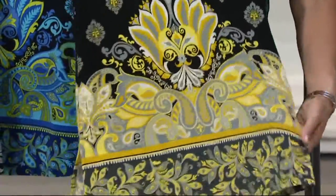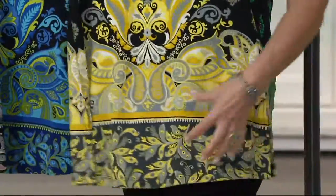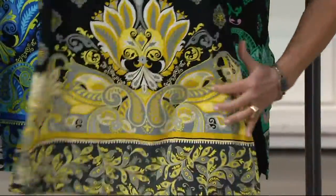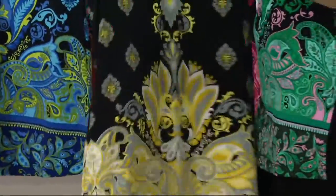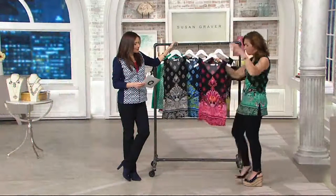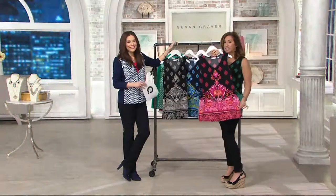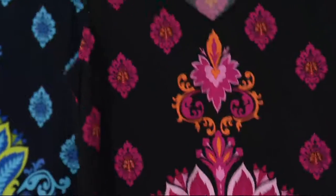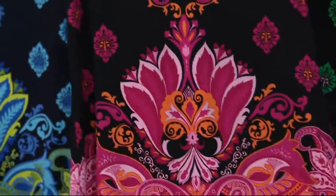Gorgeous V-neckline. A border print — border prints are very expensive to do. It's like a scarf print. We have to actually print a block, and each one is printed separately. We do extra-extra small to 3X. Look how gorgeous that is — that's the pink. I love any time pink and orange are combined.